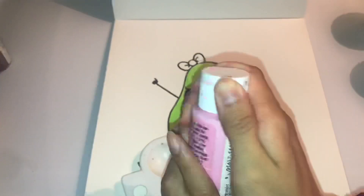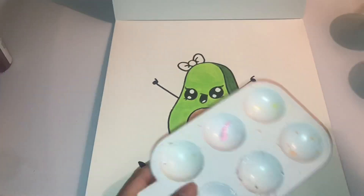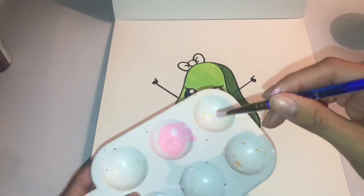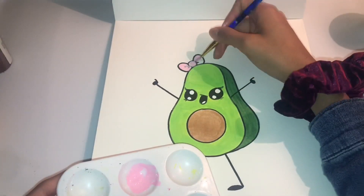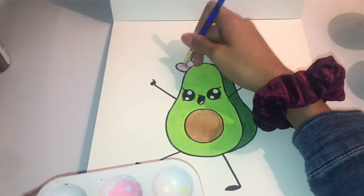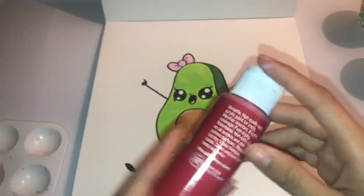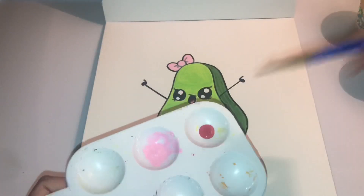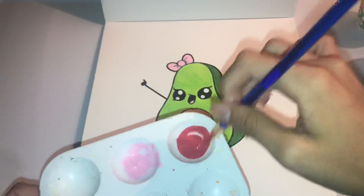I took out my pink — the one I used is called Princess Pink, yeah the name is weird I know. I'm going with the pink for the bow and the little tongue of the avocado. Then I brought out red because I was trying to make a background with red dripping.